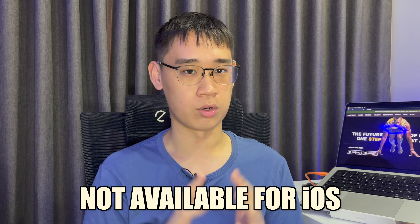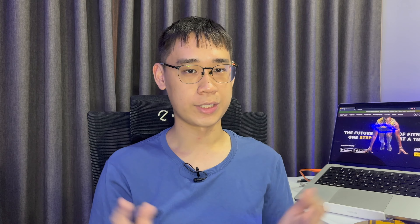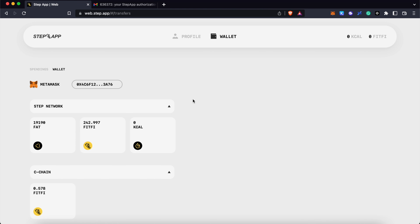This function is not available on iOS, so you will need to use StepPad's web dashboard. You can log in with the same email as the one in your mobile app, and connect your Metamask wallet. This will allow you to see your wallet balances on both the Avalanche and Step networks.